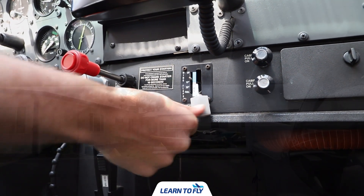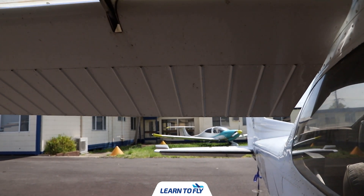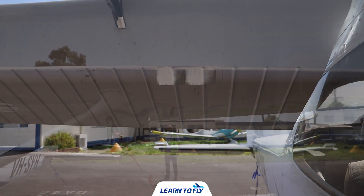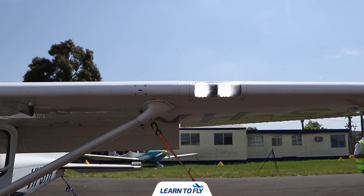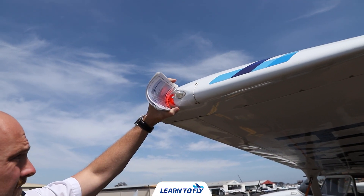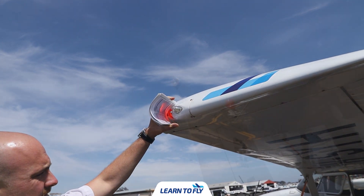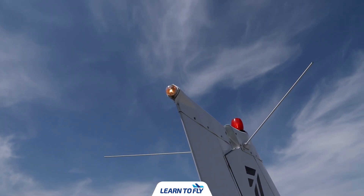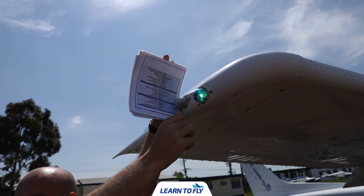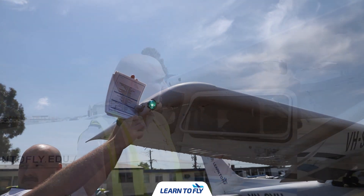Extend the flaps to full 30 degrees. Once you've turned the pitot heat and all lights on, conduct an external inspection. Check that the taxi and landing lights are both on. The left nav and strobe lights should be on — a steady red and a flashing strobe. For the tail nav, you'll need to see a steady white light and a red rotating beacon. On the right wing, check the right nav light and strobe — it should be a steady green and a flashing white strobe light.